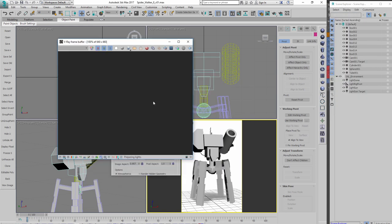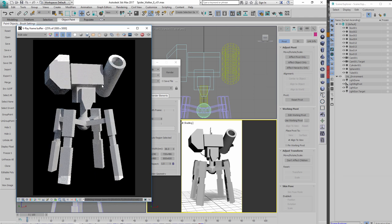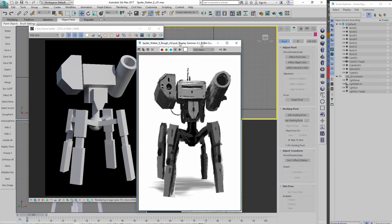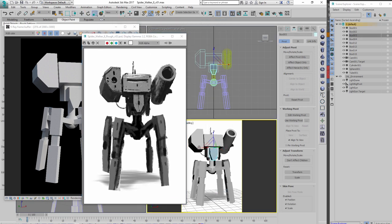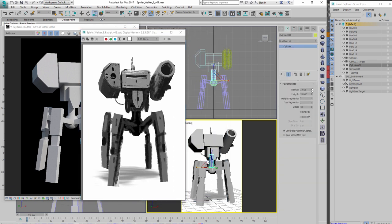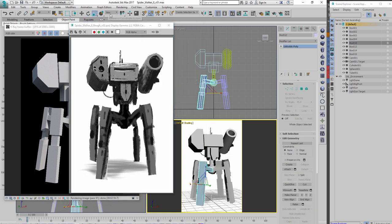Now I'm going ahead and rendering — using V-Ray, but again it really doesn't matter — because all I'm trying to get is the basic proportion, a little bit of light direction, and the basic perspective. Now I'm doing just a few little tweaks based on the original image underneath to make sure the overall shapes and design are pretty close.